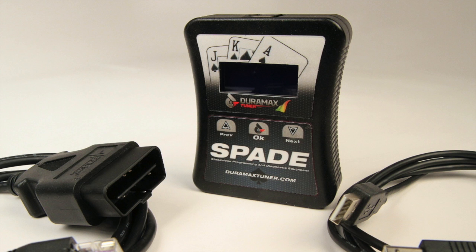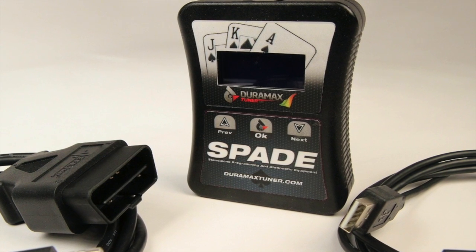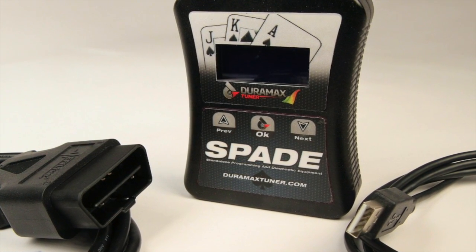You'll have two different cables — one to plug into your OBD2 port, which is the port underneath the dash in the truck, and the other one plugs into a USB cord on a computer, which allows you to communicate with your truck and to communicate with us over a computer.